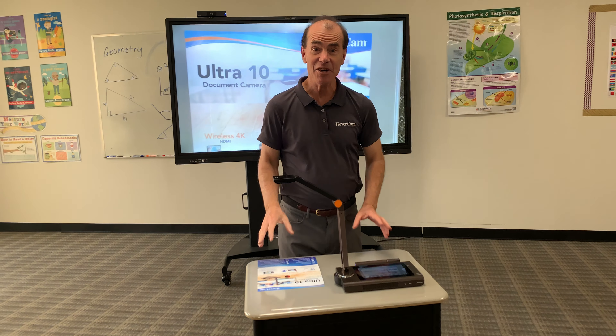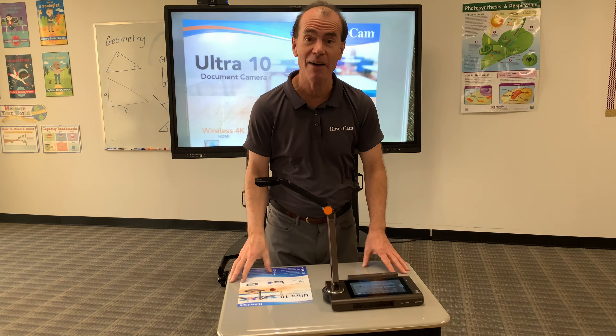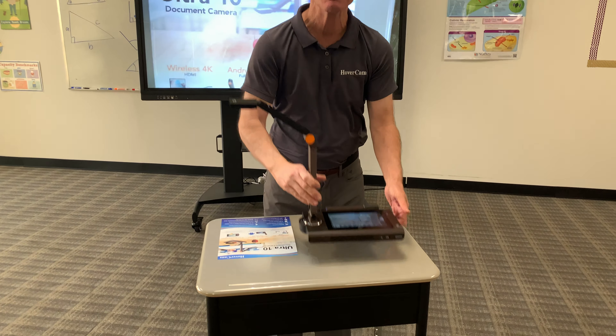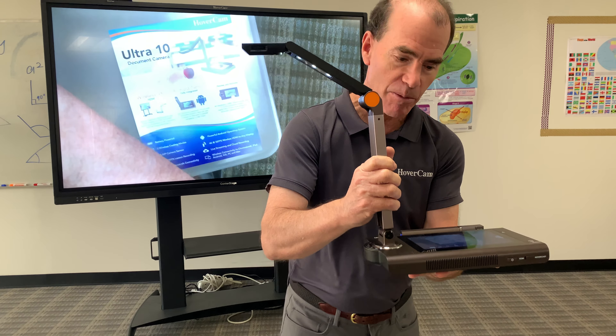We are really excited here at Hovercam. The Ultra 10 is finally shipping. We have stock of it. And this, ladies and gentlemen, is the best wireless document camera in the world.